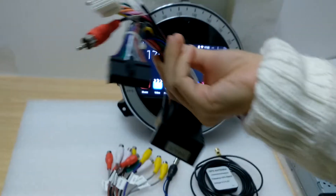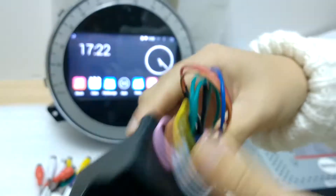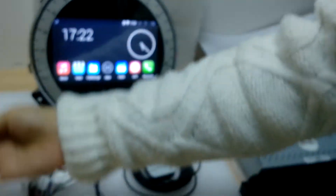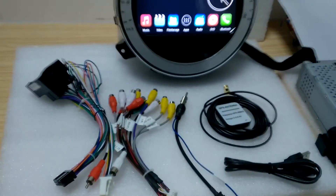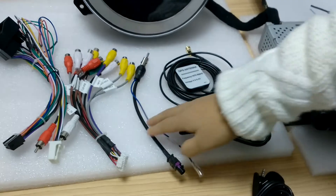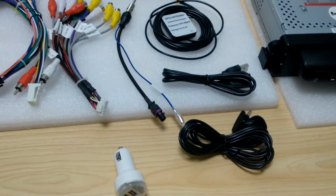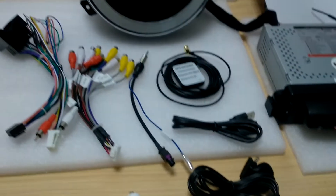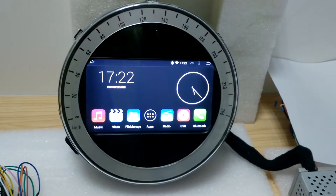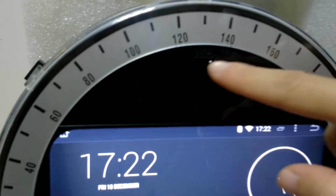This is the power cable. And this is the RCA cable. And others are very simple: GPS antenna, USB cable, radio antenna adapter, external microphone, and dual USB card charger as a gift. Another gift is the GPS card with map, which we have already put in the GPS card slot for you.